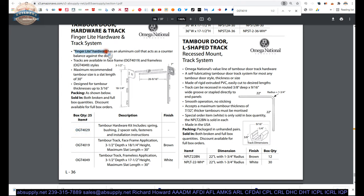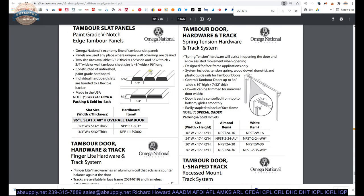Finger light hardware has an aluminum coil that acts as a counterbalance against the door. Tracks are available in face frame and frameless — that white is indeed frameless, mounted through the side. Maximum recommended tambour size is a slat length of 30 inches. Designed for up to 3/16ths thickness. This catalog is handy because it will show you the other Omega National products as well, including slat panels.